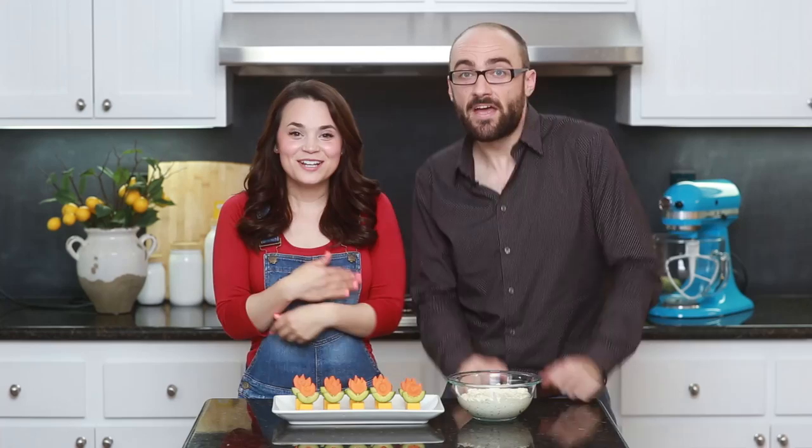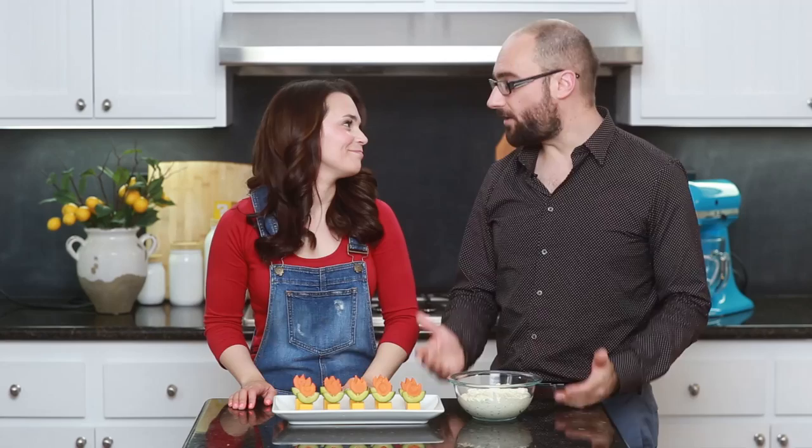Ta-da! Here are our fire flower snacks — little veggie snacks, they're so cute. Thank you for helping me make these! Thank you very much for having me here — these were really simple to make, very easy, but the presentation is really cute. Yeah, and we also made this spicy veggie dip sauce. I had to make that because we had Vsauce in the house! I'm gonna put all of Michael's links down below and all the social medias.